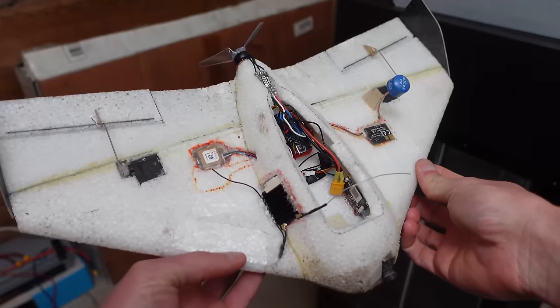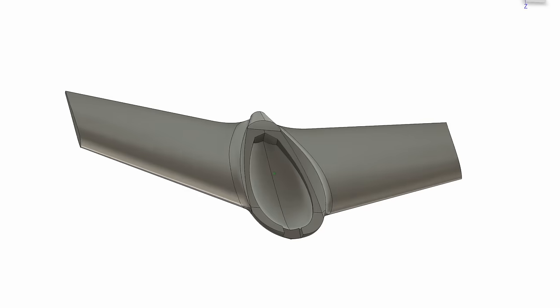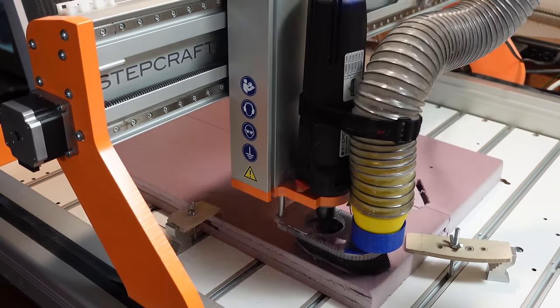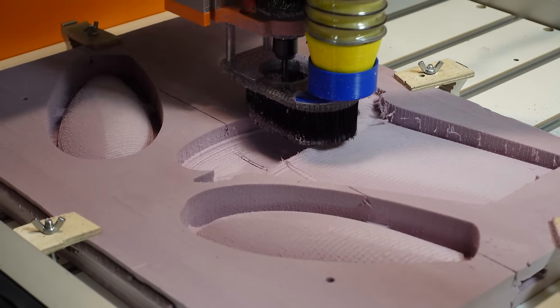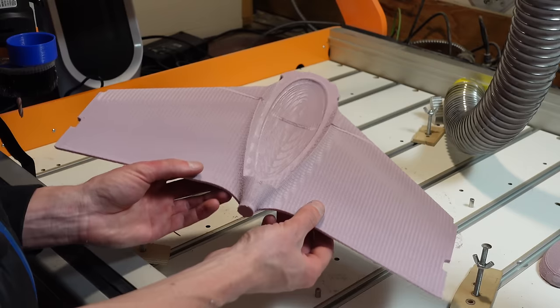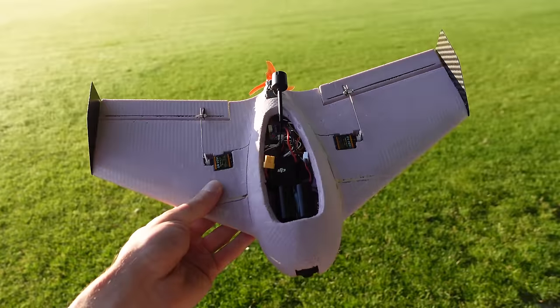Despite getting it working decently well, I wanted to make a version with a longer nose so that it was easier to get the center of gravity further forward. I drew up the new version in CAD and CNC cut it out of pink insulation foam on my Stepcraft M1000. I cut two of these airframes and sent them to Kevin and then he built them up and sent one back to me. I installed the DJI O3 FPV system in mine.